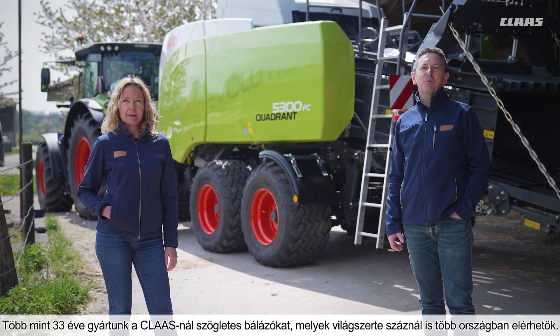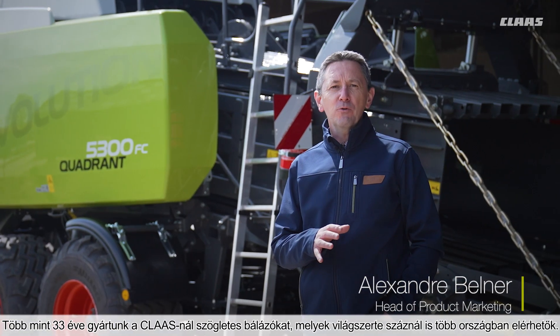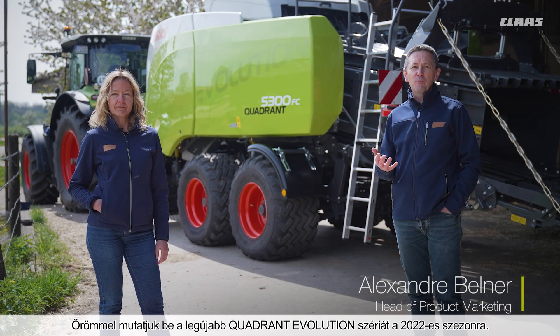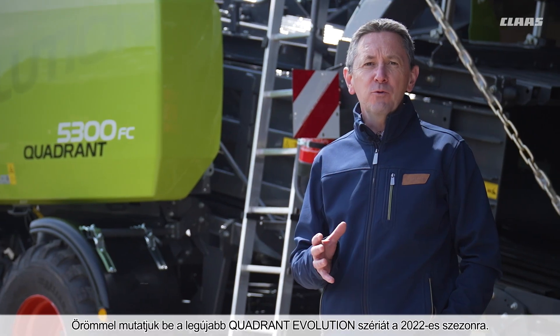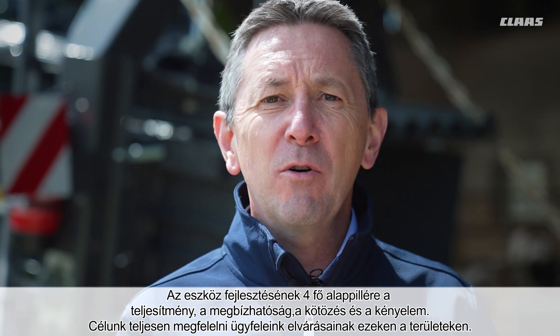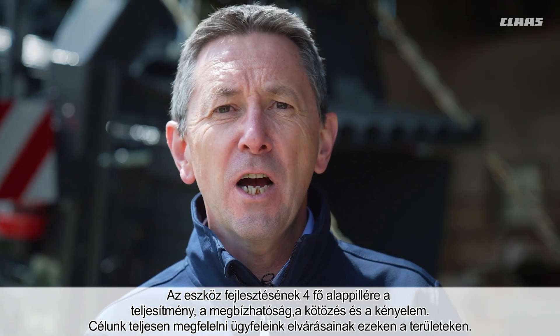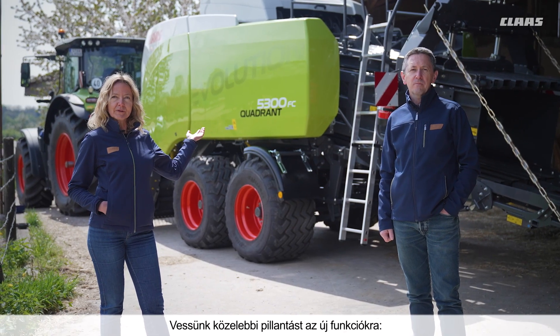CLAAS has been producing square balers for over 33 years, sold in over 100 countries worldwide. We are proud and happy to present our new Quadrant Evolution for the 2022 AGRO. The four main development areas of this machine are performance, reliability, tying, and comfort, to fully meet our customers' expectations in these areas. Let's present all these new features.